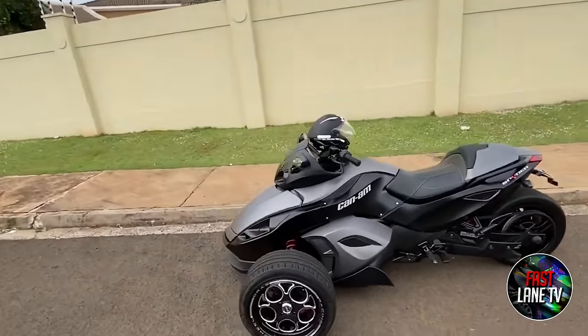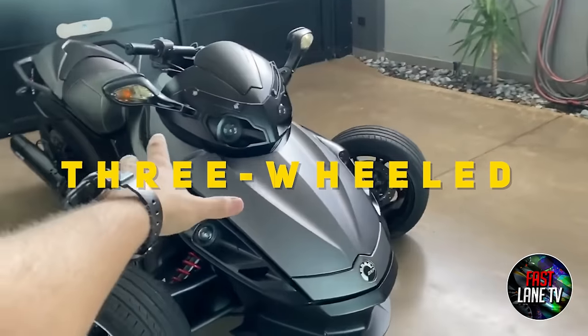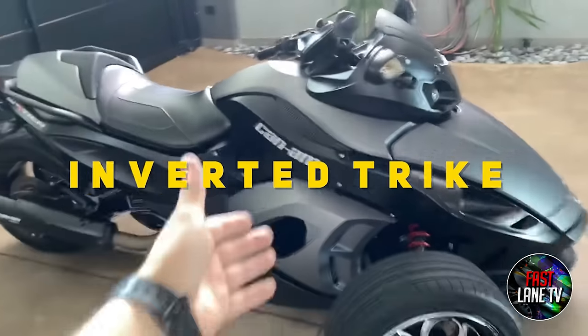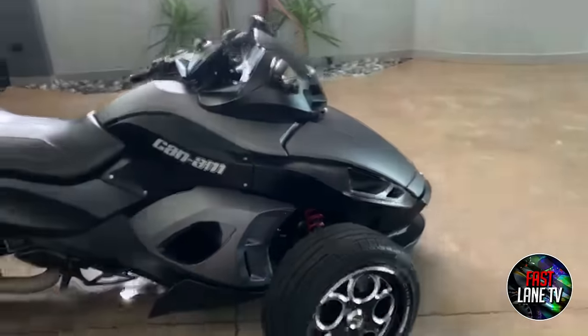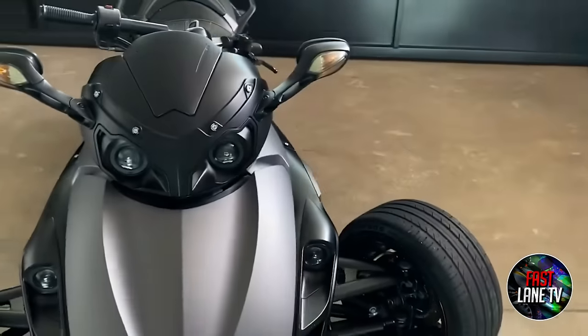For those who haven't watched my previous review on the model, the Can-Am Spider is a three-wheeled trike motorcycle created by Can-Am, a division of Bombardier Recreational Products. The Spider is an inverted trike driven by a single rear wheel with two wheels up front for steering. It's definitely a unique concept, with a similar design to a snowmobile and an ATV-style chassis.